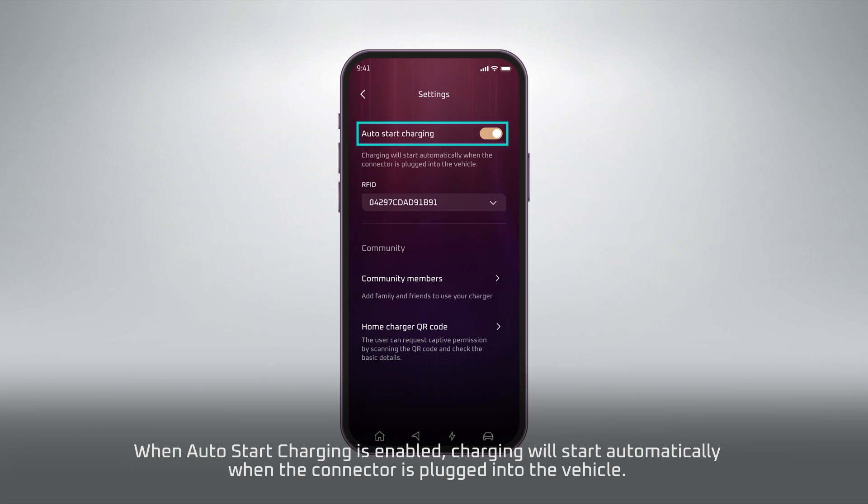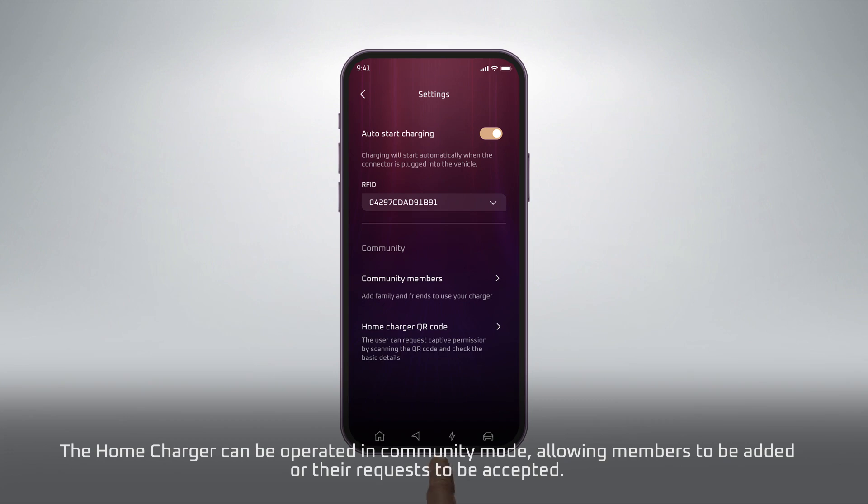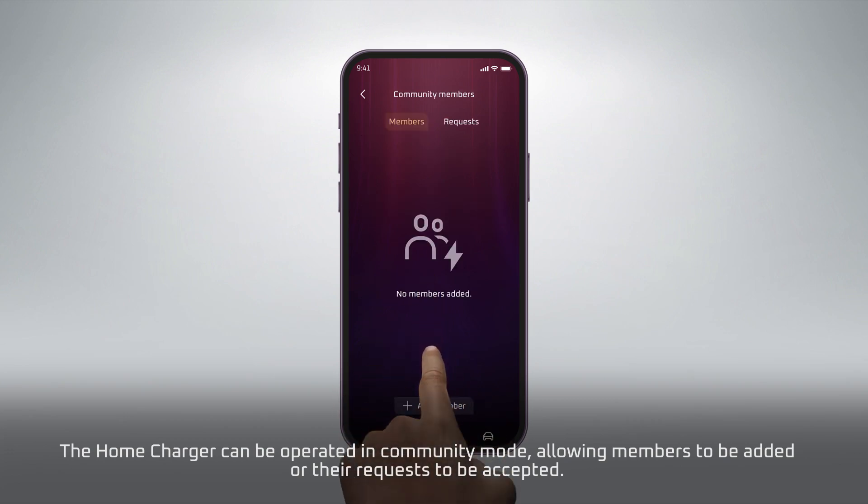When Auto Start Charging is enabled, charging will start automatically when the connector is plugged into the vehicle. The Home Charger can be operated in Community mode, allowing members to be added or their requests to be accepted.